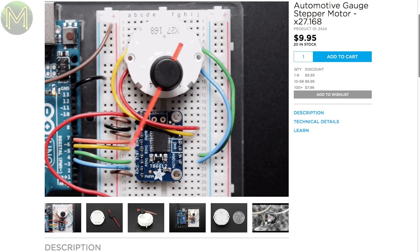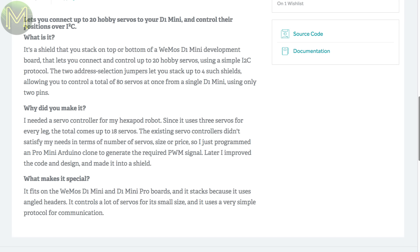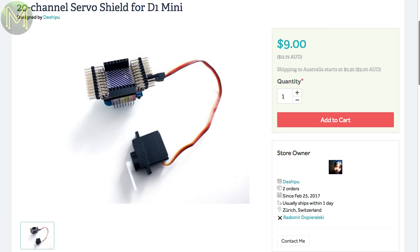These types of steppers are designed to drive needle gauges as you'd find in vehicles. I'm tempted to get one of these as I have a project coming up where I'll need one. Or, if you're looking at controlling a bucket load of servo motors, then this one will control up to 20 of the things. It's via I2C and it's designed to be stacked onto a Wemos, so you can potentially control 80 servos at once from one I2C bus.